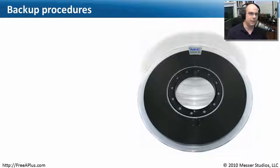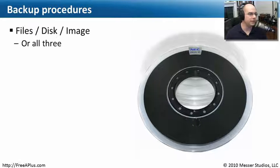It is so important that the data on your system is backed up. We want to always have a copy of what's there. There are a lot of different ways to back up data. We can back up single files onto separate media to pull back later, or we could back up an entire disk — every file on the disk, backed up somewhere else.